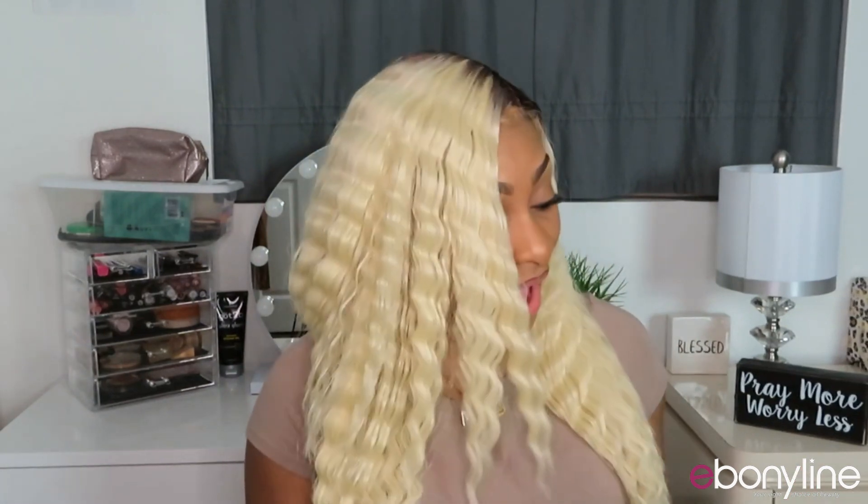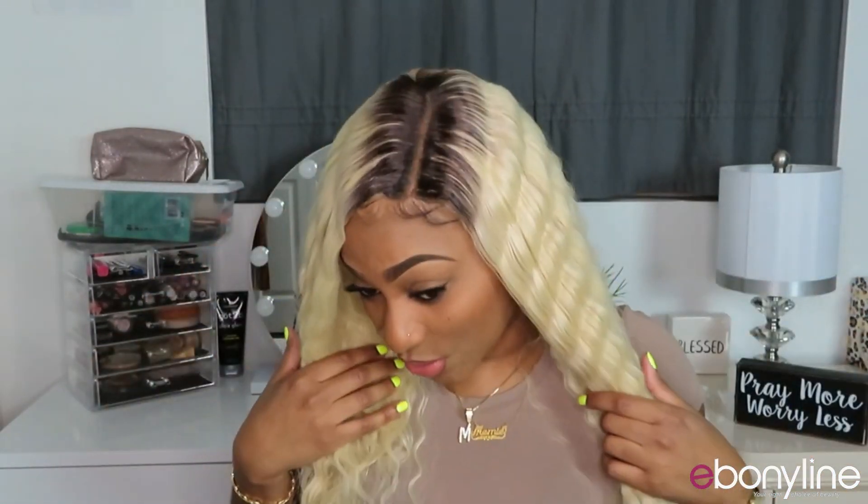I actually like this unit because of the colors and the crimps. I've been eyeing this unit for a long time — I actually wanted the longer version, but I got the shorter one, which is cool too, and I got my favorite color. I didn't even know this unit was going to be this blonde. When it said 'tint,' I thought it was going to be a hint of blonde with darker roots, but I didn't expect it to be this light with the dark roots.